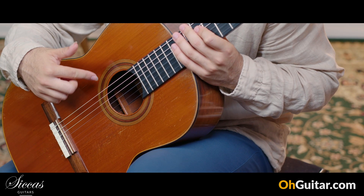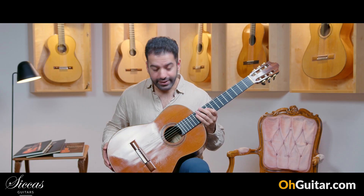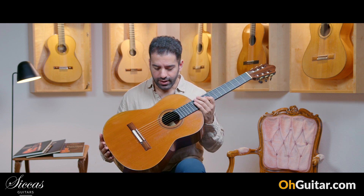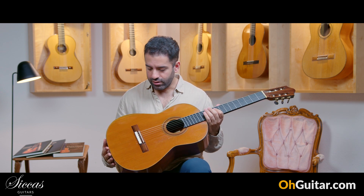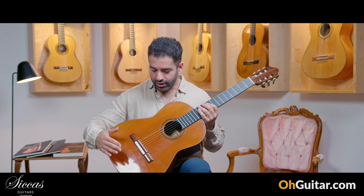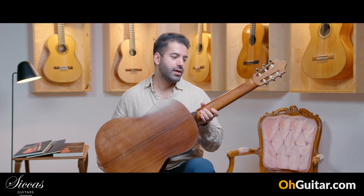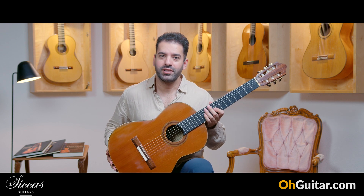For example, the rosette is a little bit different and also the headstock. I guess that he also took some very little changes in the guitar. But it's still such a beautiful guitar — it's perfection. I have no words for it. This guitar has a cedar top and Indian rosewood back and sides. Let's see how the guitar sounds.